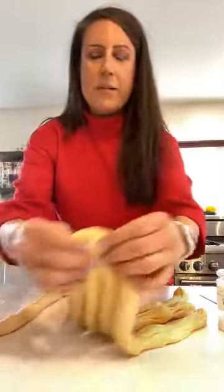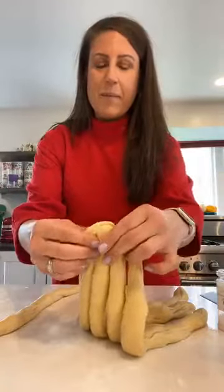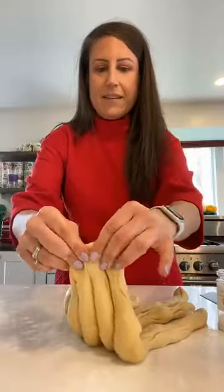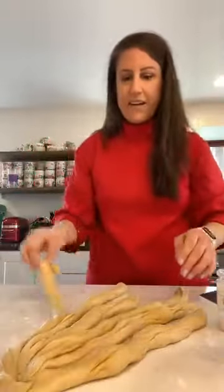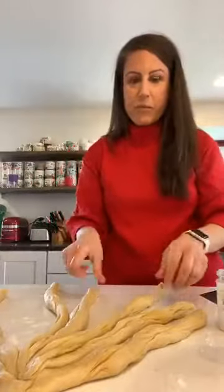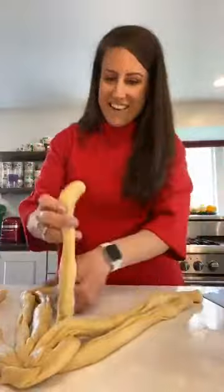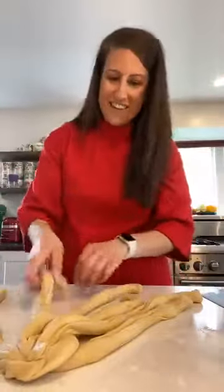What I'm doing here is taking the top of each strand and connecting them, then pinching the dough together so that it sticks as it bakes. Now I'm going to show you how to weave this — if you've ever made a pie crust, it's similar. You basically start with the far right strand and go over, then under, then over, under, over, and then you just repeat that again.